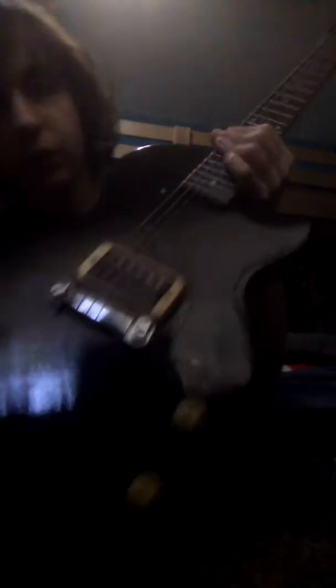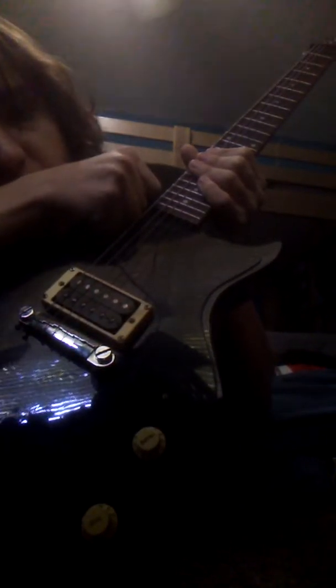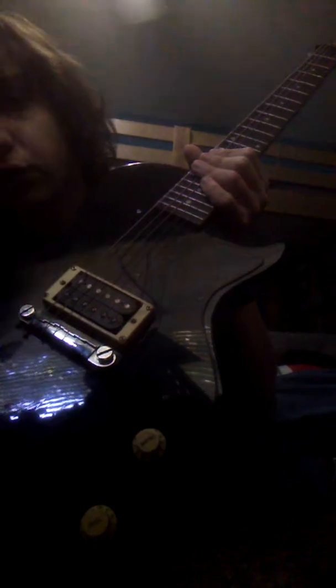I'm not a guitar expert when it comes to the tech, I just play it. I think this right here is what they call a humbucker or something like that — sorry if I'm making anyone cringe. It's called that because it has two of these pickups. If I had one of the switch things I could switch between bass and treble, but I don't. It has six strings, as hopefully all guitars do.